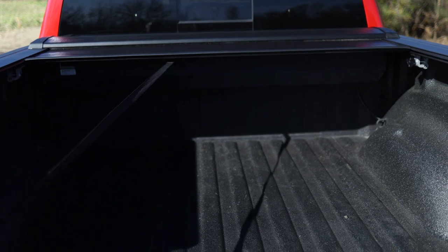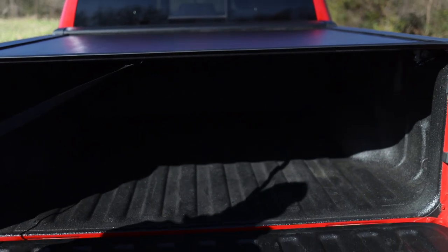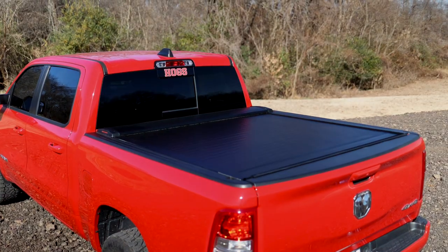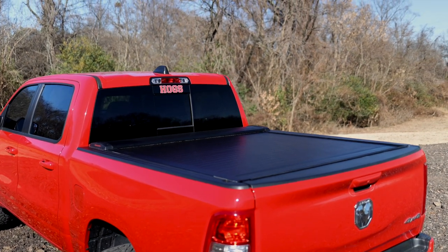The cover is very simple to deploy. Once installed, all you need to do is drop the tailgate, grab the provided strap, and roll it out. It locks in place. You close the tailgate, and as long as your tailgate locks, everything in the bed is safe and secure from the elements and light fingers.